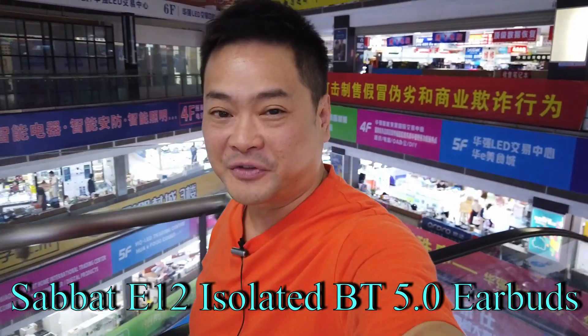Hey, hello my YouTube friends. Today I'm back in Hua Zhangbei. Due to popular demand, I'm going to do a review on the new E12 Sabbath headphones.